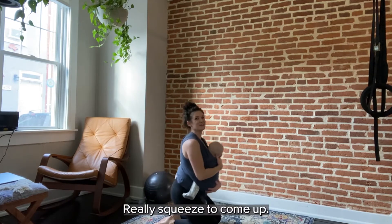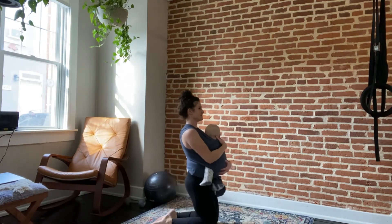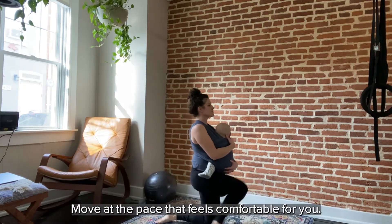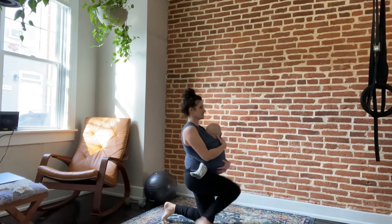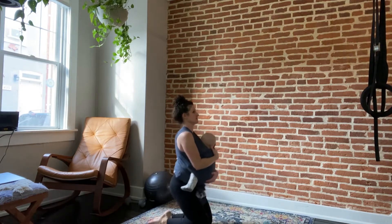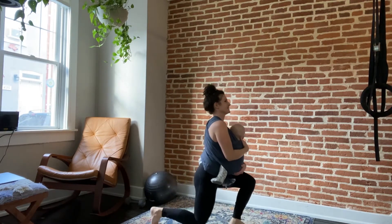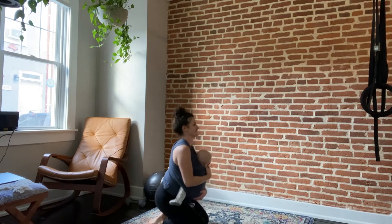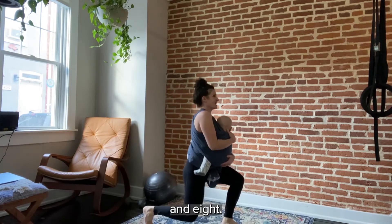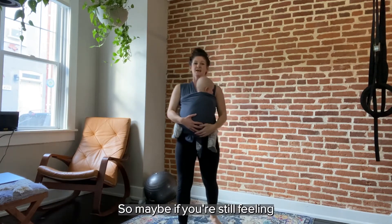Tall kneeling to standing — only eight reps this time. Really squeeze to come up, pressing those feet. Remember, you can always move slower — move at the pace that feels comfortable for you. Listen to your body. Eight reps. Grab water — we have three more rounds: six, four, and two. They're short, so if you're still feeling good, now's the time to increase the pace a little.